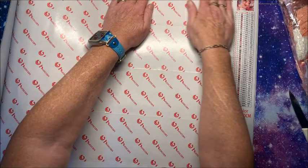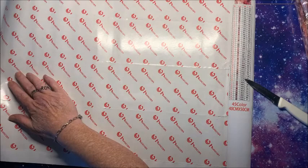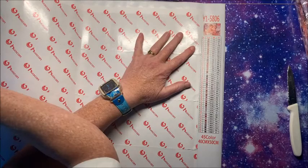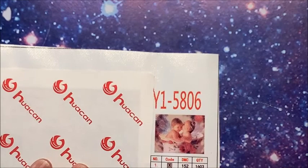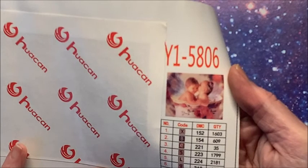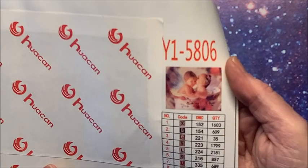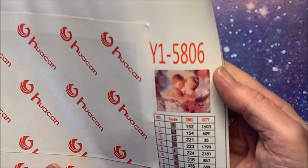I'm going to roll this back up around the foam roller and store it in the box, especially for transport while I'm moving. Let me zoom in and show you the picture — look at these two, are they not adorable? Two little babies sitting together, the little girl kissing the little boy. Is that not cute? There were like a dozen to pick from with the little babies.